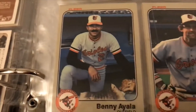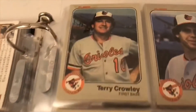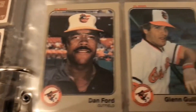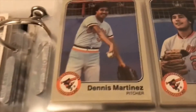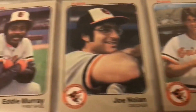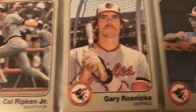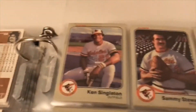On the Orioles: Al Bumbry, Mike Flanagan, John Lowenstein — looking kind of surly there. Dennis Martinez's brother, Tippy Martinez. McGregor, Palmer. Eddie Murray — beautiful card there. Cal Ripken Jr. — this would have been his second year card. It's on PSA's list of top cards — go check that out.